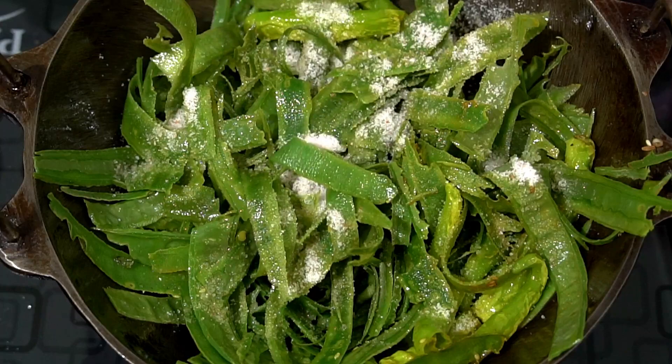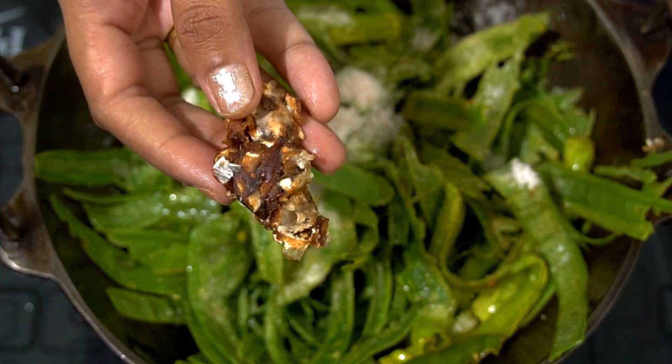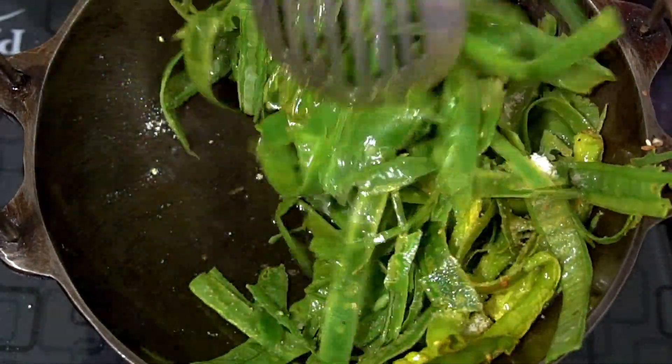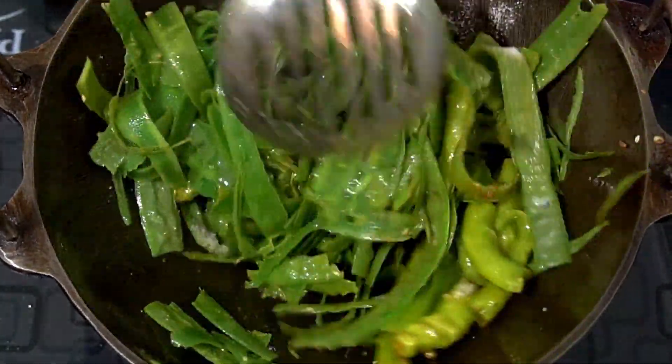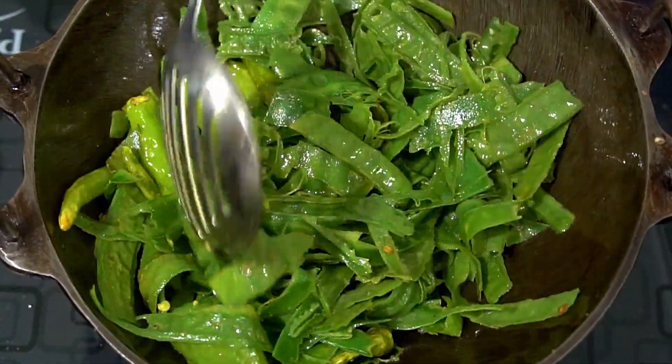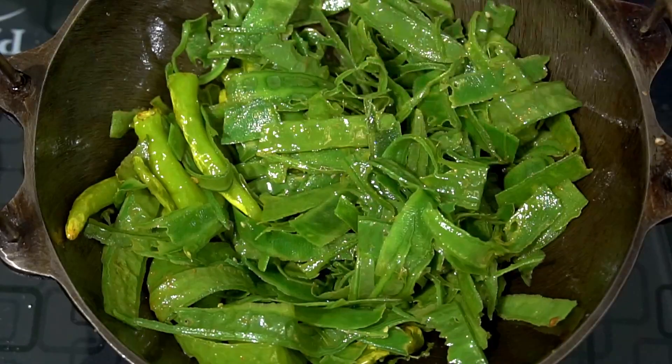Put a powder in a bowl. Add a powder in a bowl and mix it. Let's fry it in low to medium flame.